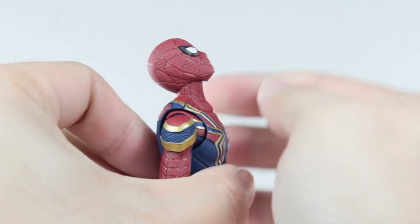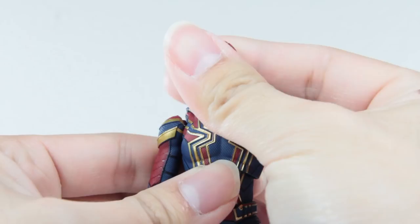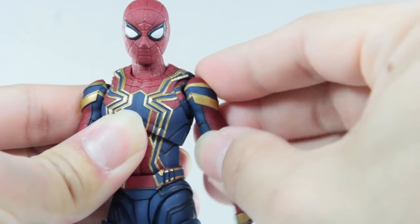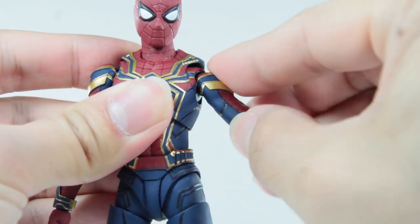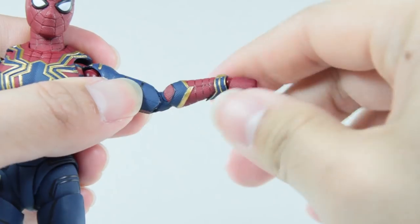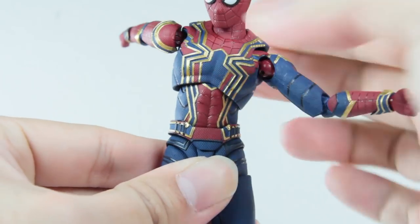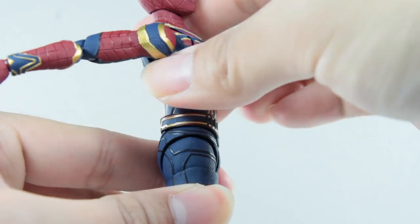Moving along to his articulation. Head and neck together can look up pretty far and look down pretty far as well. Left and right, side to side pivot, no problem. Butterfly joint which can move outwards pretty far, up and down and pretty much all around. Arm can do the 360. No bicep swivel as always, so arm swivel instead. Bicep flex. Wrist 360 and move up and down. Mid and lower ab cuts, so twisting at the middle and at the bottom, side to side pivot. And all together, he can crunch pretty far and arch backwards a little.